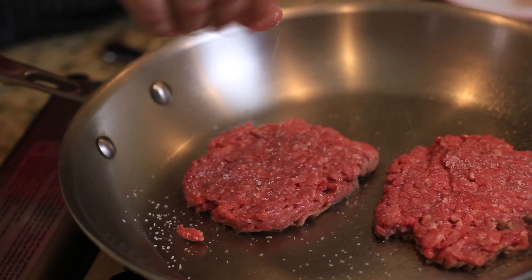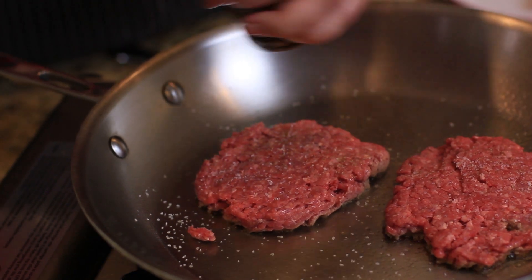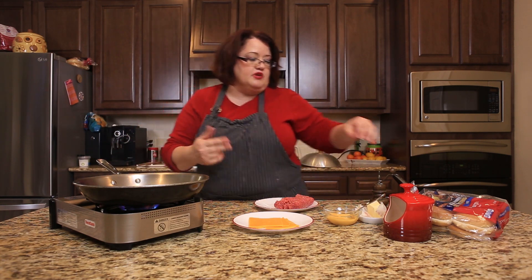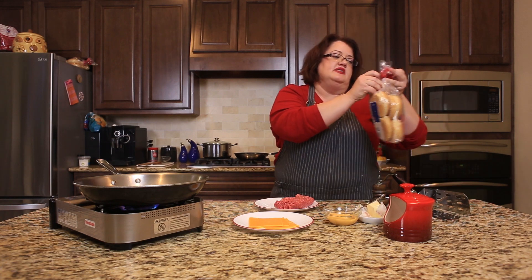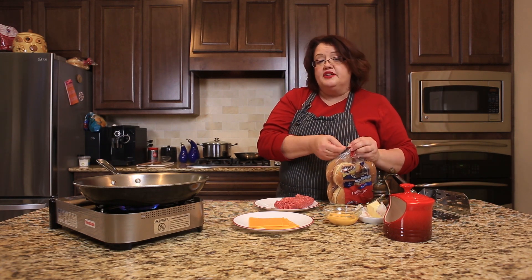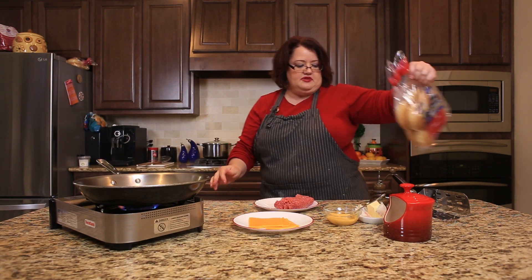We're going to season this with a little bit of salt and some black pepper. Now when you press this firmly into the skillet, it's going to get the nice brown bits going on. So while this is cooking, we're going to go ahead and toast our hamburger buns in another skillet. I am just going to rub a little bit of butter along these buns and just cook them until the bread is nice and toasted.